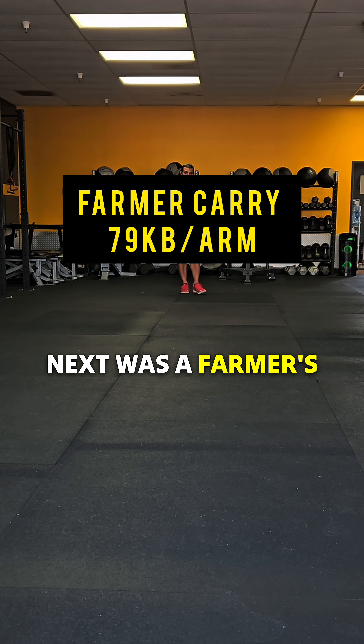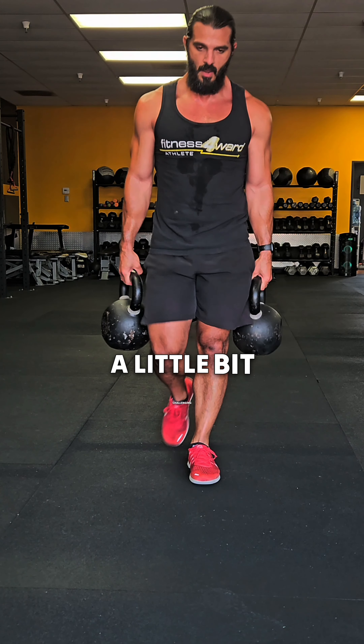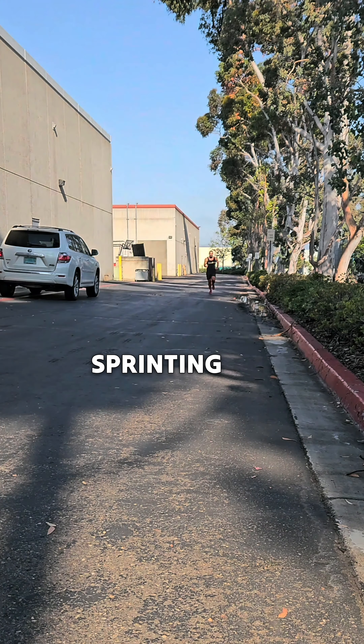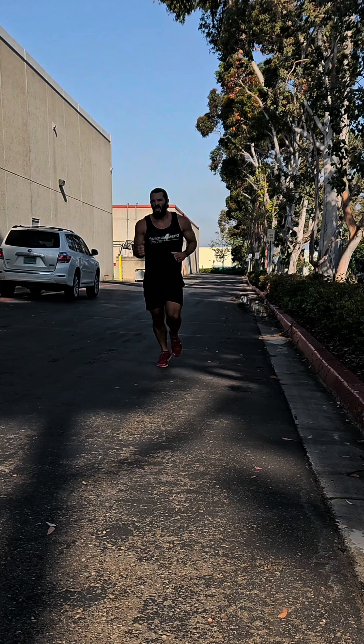Next was a farmer's carry for about 50 meters with 79-pound kettlebells in each arm — a little bit challenging. Then we hit a sprint in the back, about 200 meters. I love getting my heart rate up, and sprinting is a great way to check the heart rate up. The High Rocks has a lot of running, so I like to practice my sprinting.